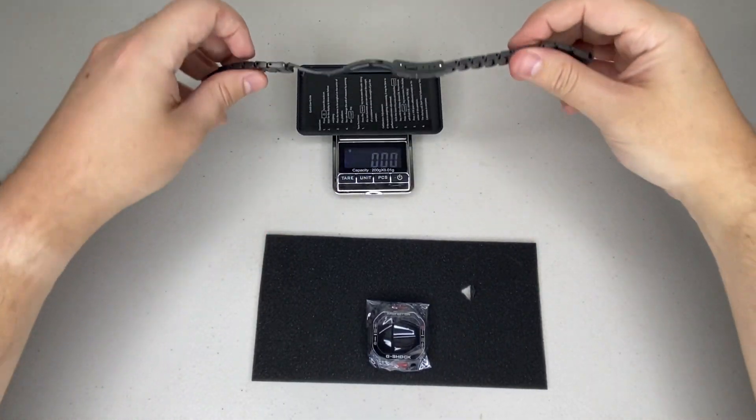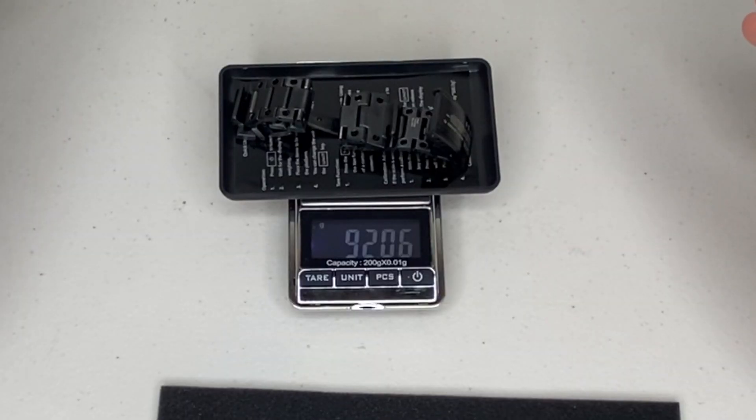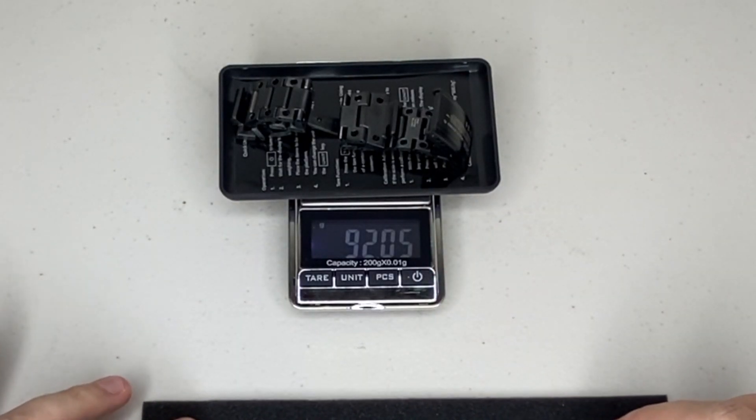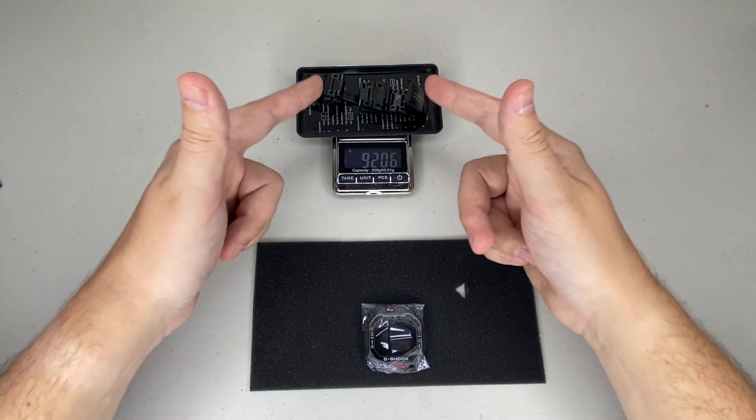Let's chuck this strap on the scales. It comes in at 92 grams — so we're almost double the entire combined weight of the titanium with the strap alone.